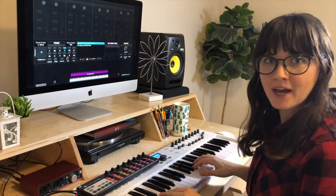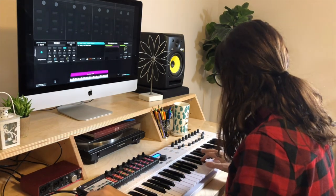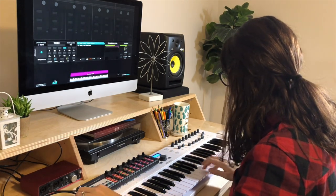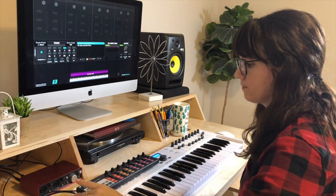You can increase the mod wheel to open up the filter and to add some buzz and brightness to your sound. I like to add it to the new bike piano in Sunday Keys 2020 with the mod wheel at 50.